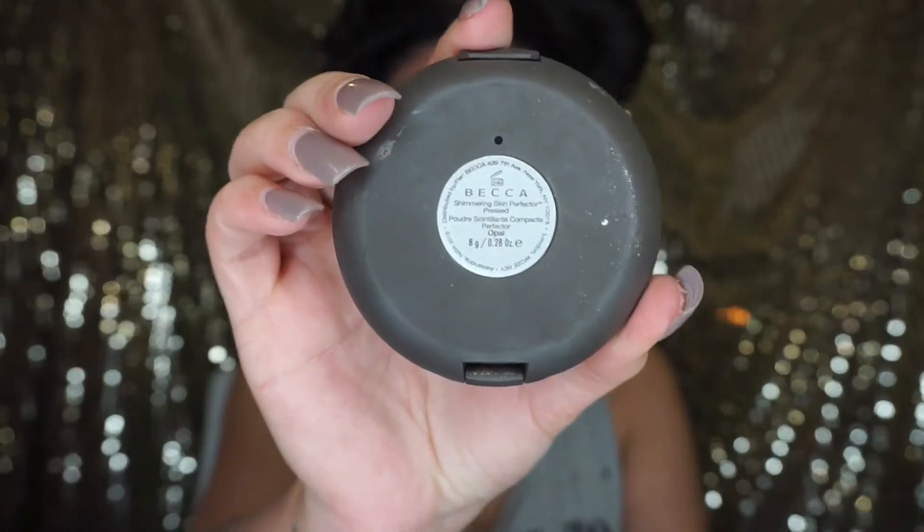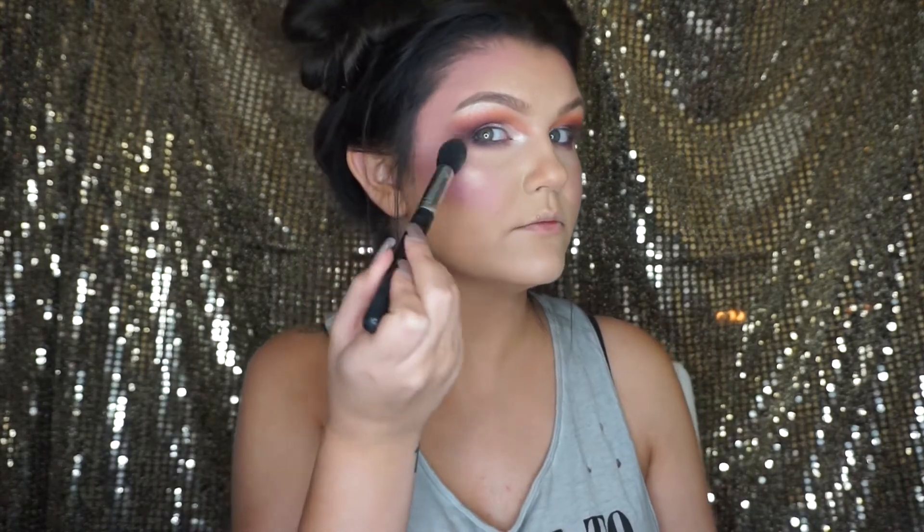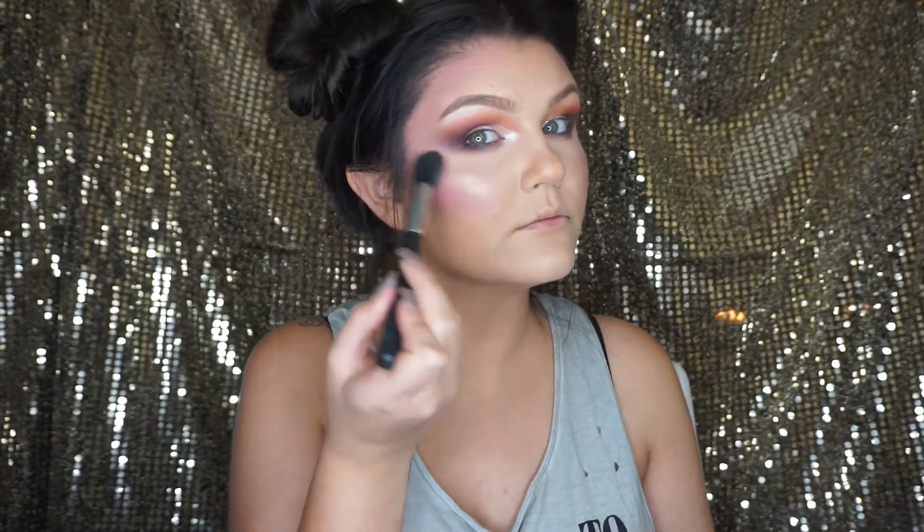For highlight, I'm using Becca's Opal and I'm using the Morphe M438 brush. I'm going to apply that to the cheekbones, the cupid's bow, and the tip of my nose.